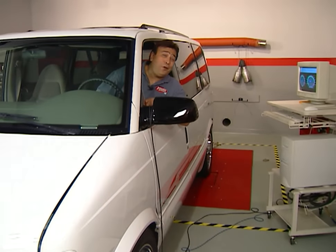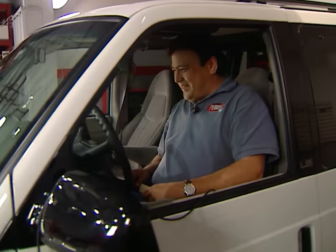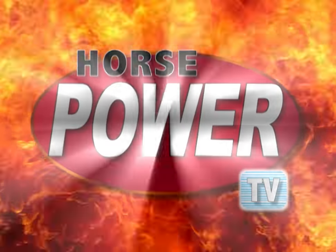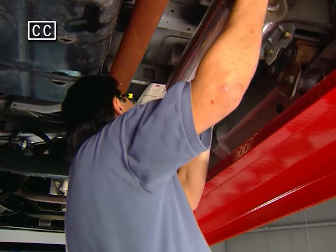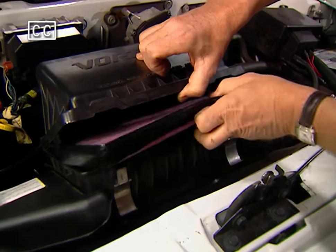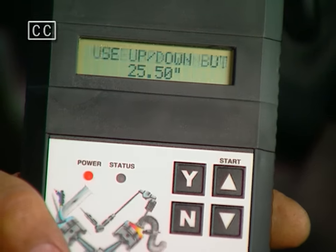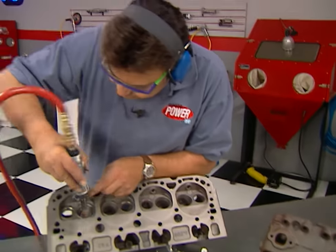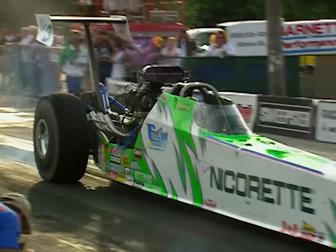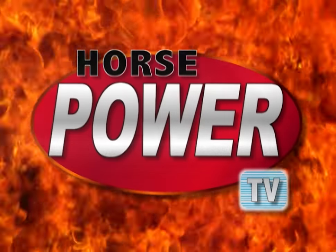How much horsepower can we get out of old Casper? The results just might scare you. Today on Horsepower TV, we'll turn our Project Van Casper into white lightning — first with a free-flowing exhaust, then an air charger to help it breathe, before we reprogram the computer for more power. We'll test the work on our DynoJet. Chuck's got a tip on how to pocket port your heads, and we'll head to the IHRA Summer Nationals in the heart of mid-America. So hang on for Horsepower TV.